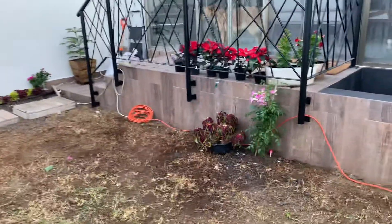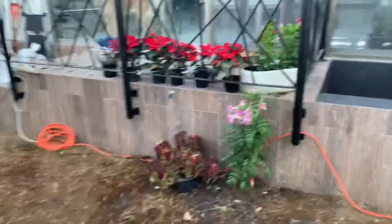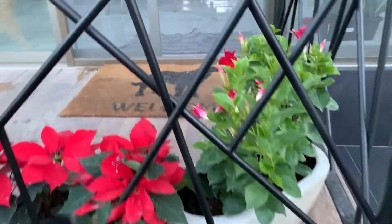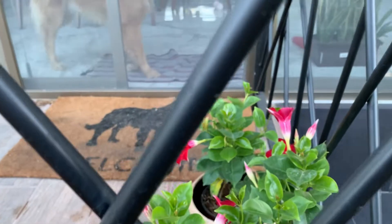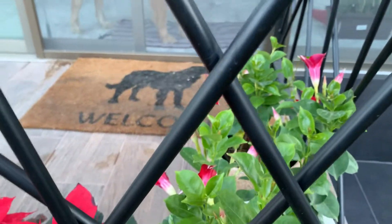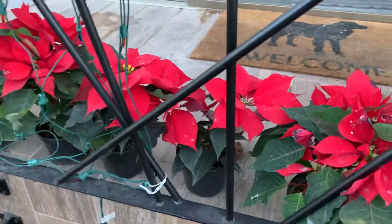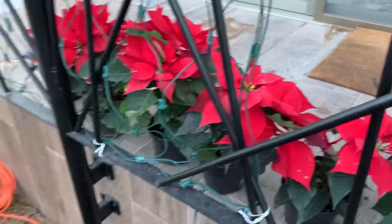I'm going to put this Coleus in the ground and let this trail up. And then there's the beautiful Mandevilla. This kind of Mandevilla doesn't like a whole lot of sun — it likes sun, but not too much. I think I'm going to put most of these over there.